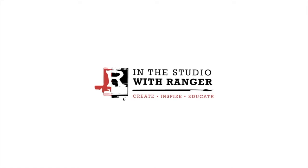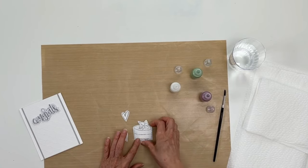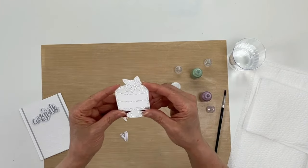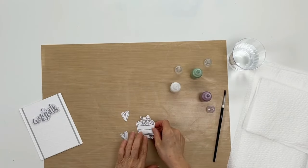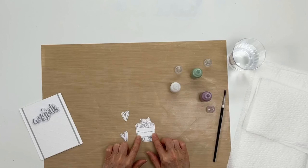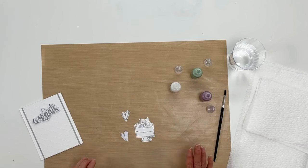Hi everyone, it's Patti Behan, and thank you for joining me in the studio today. In this video I'm going to show you how to paint with liquid pearls. To begin, the first thing you want to do is start with an embossed image. I have here a stamp that was embossed using some silver tinsel embossing powder. The reason we're using an embossed image is the liquid pearls will resist the embossing powder and allow you to stay inside the lines.